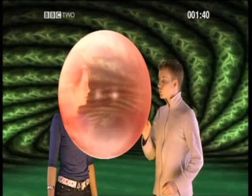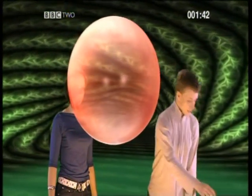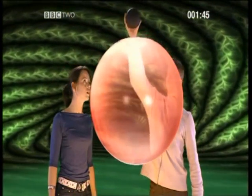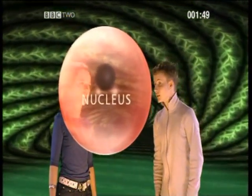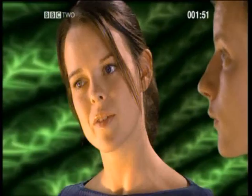Don't we need anything else to make a cell? Well there's one more really important ingredient, and that's a nucleus. That controls what the cell does. So we've got three ingredients: a nucleus, cell membrane, and cytoplasm. Except for a red blood cell, which doesn't have a nucleus.